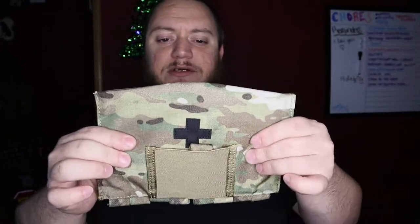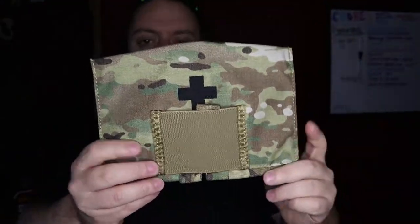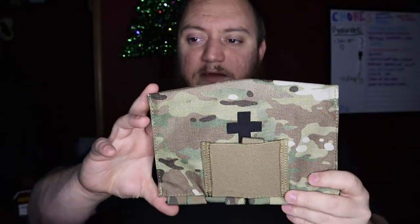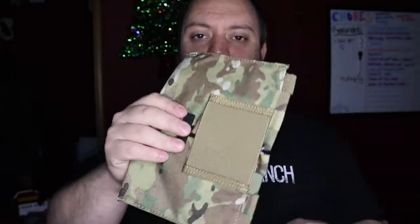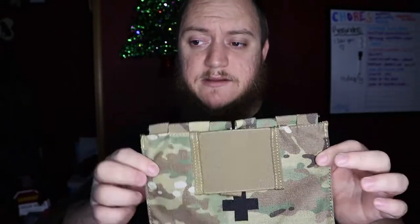Construction of the blowout kit is going to be 500D denier. Your dimensions are going to be 9 inches wide, 5 and a half inches tall. This is large enough to hold your standard CAT tourniquet, an Israel bandage, chest seals — it's the right size to hold everything you would need for, like I said, mainly a gunshot trauma wound.